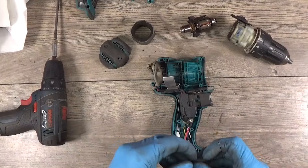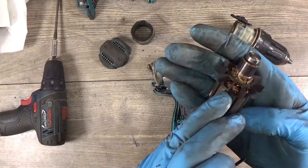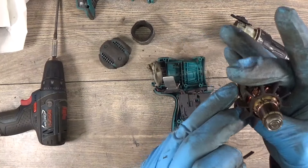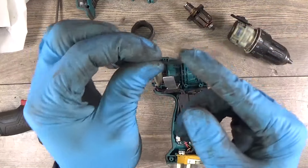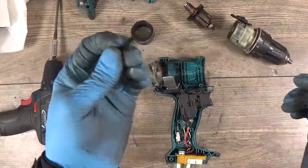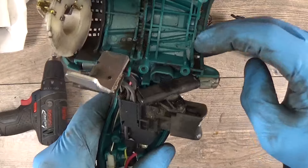I can't see anything bad on the armature. Cannot see signs of overheating or anything. I have the leaf spring here — it's a used one — and it must go here in the housing.